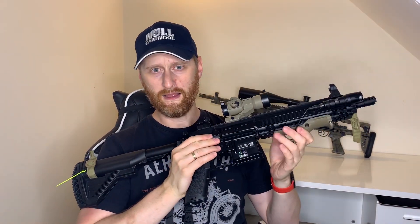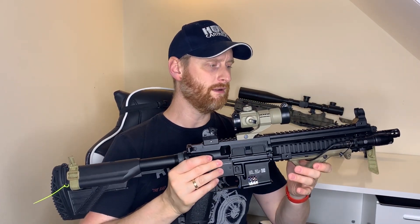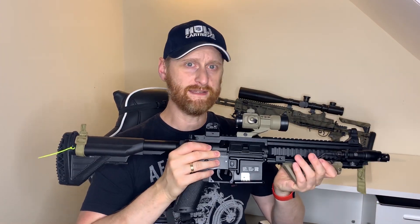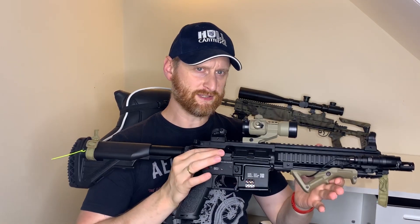What I did was take the gearbox out, re-grease the cylinder, the gears, and the nozzle, and got the FPS up to 320 from what I think was about 260 originally. So it was dry inside the gearbox and it did need lubrication. When we got there it chronoed at 320, really consistent between 320 and about 325 — so that was good.